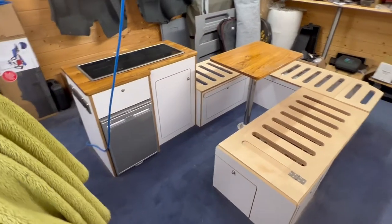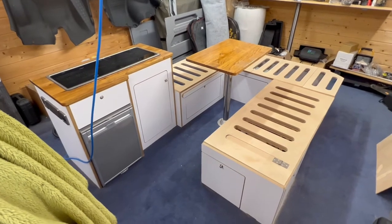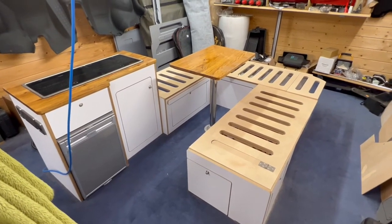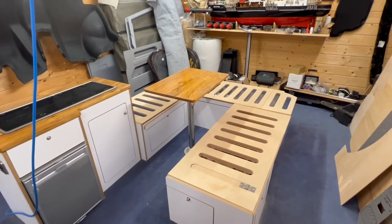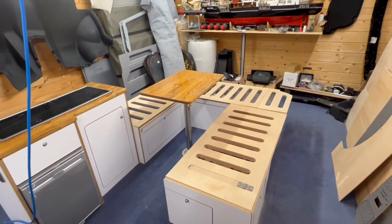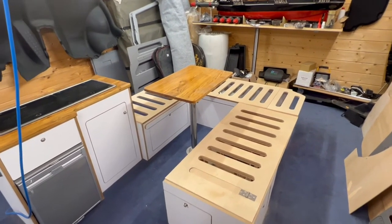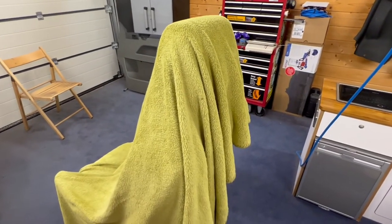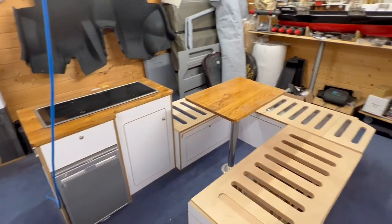One of the practical things this testing has confirmed is that this U-shape conversion is exactly what we want. We like that sociable seating area at the back — we can both sit in it, we can both lay out flat. We also have our two single captain seats at the front that will be able to spin around and create an even larger lounge area.